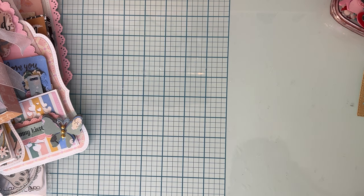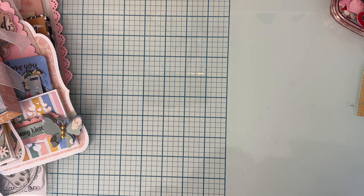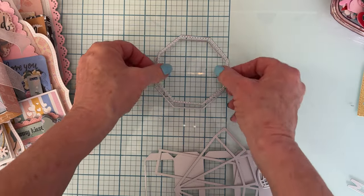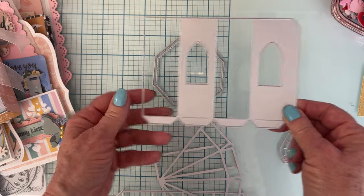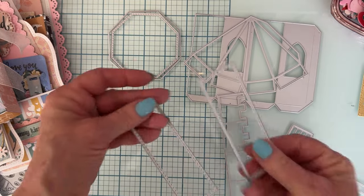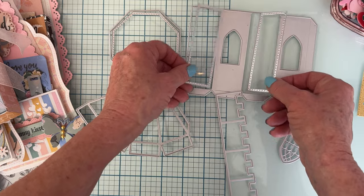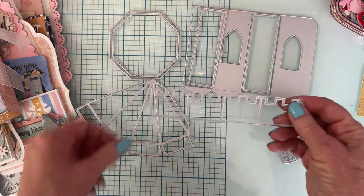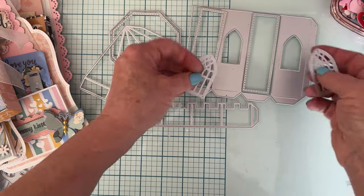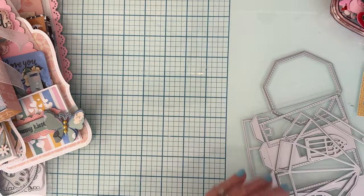This die set is called the 3D Castle. You get the base piece and layering piece for the bottom, the side piece which you cut twice, the top piece which you cut twice, layering pieces for the tower tops where you need four total, the piece that goes around the top — cut two of those — layering pieces for the windows where you'll need four if you want to use them, and a flag piece for the top.